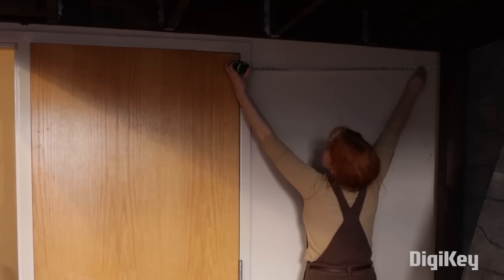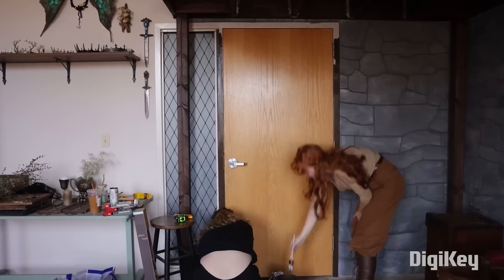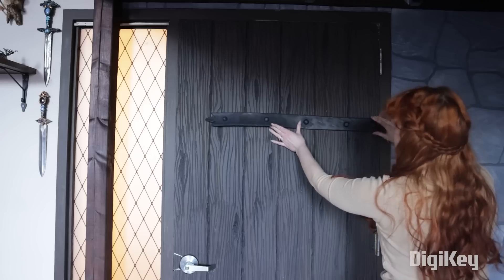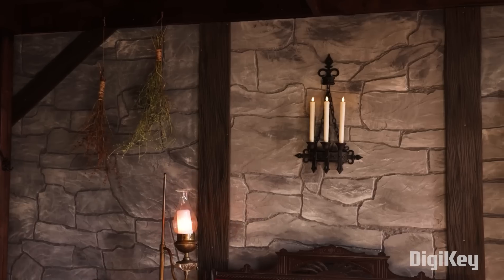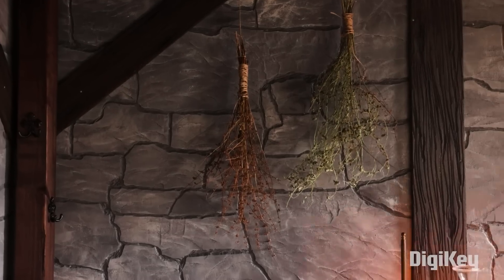The solution for the studio door is especially clever. Since the studio is a rented space, the occupants aren't allowed to paint the door. This modern door just ruins the illusion. But they can add a facade to the door, and that's exactly what Rachel does. The final reveal is gorgeous, and the result of several days of work, but it really does sell the illusion of being transported back in time.